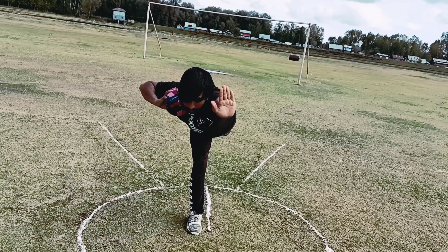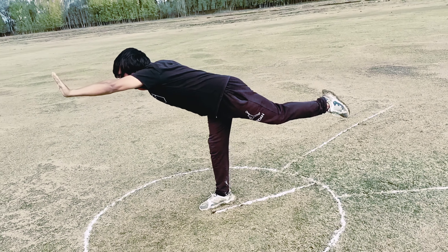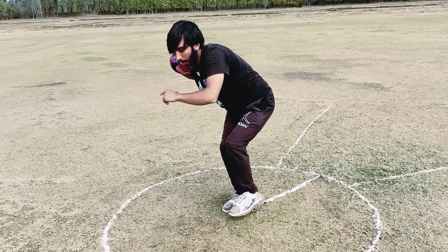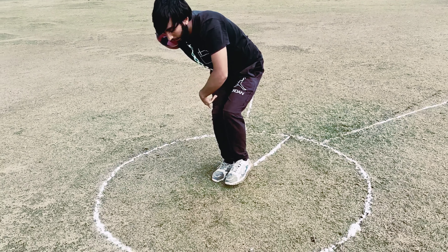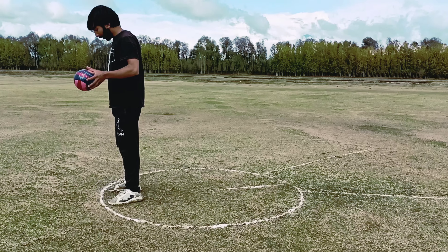This is the T position. Then the fourth stage is the crouch. In this stage, your left knee should be slightly more forward than your right knee — like this. This is the crouch position.